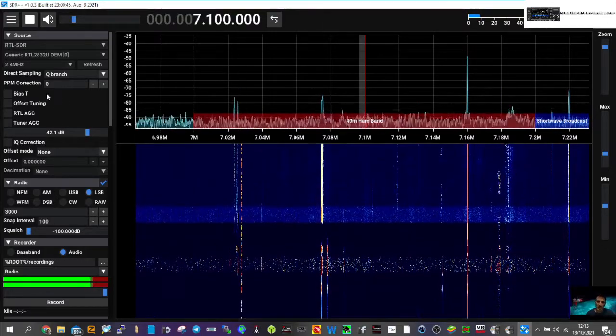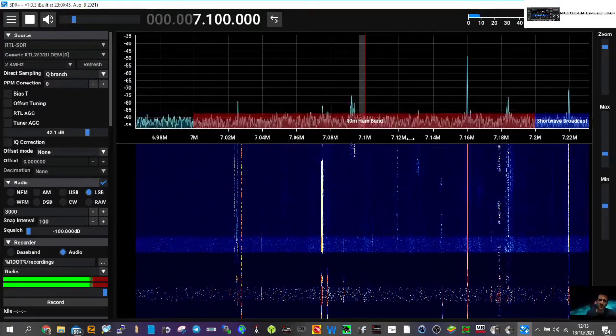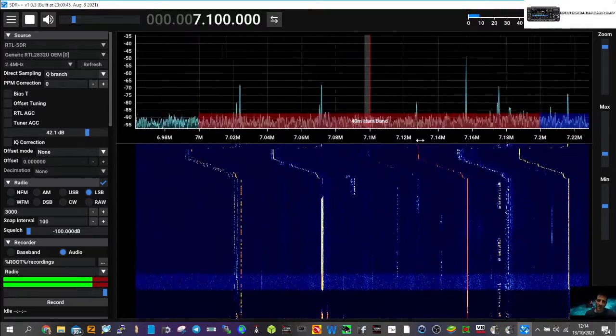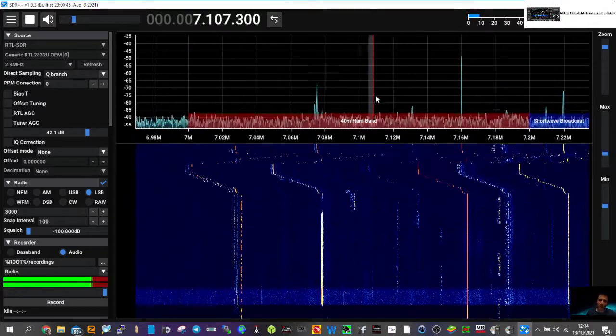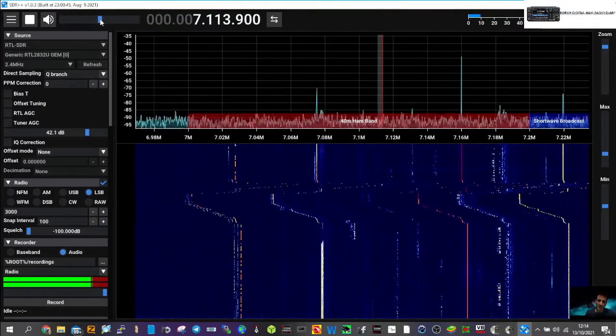DB gain zero, PPM correction set. Let's just move it around a bit to see if we can hear anything. I'll turn up the volume on the radio.